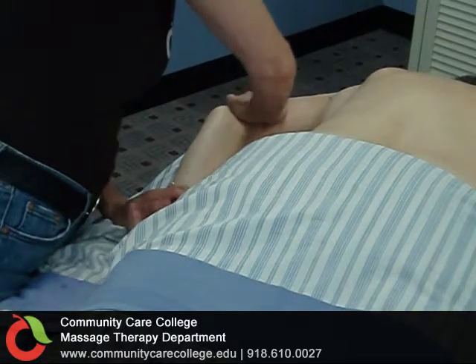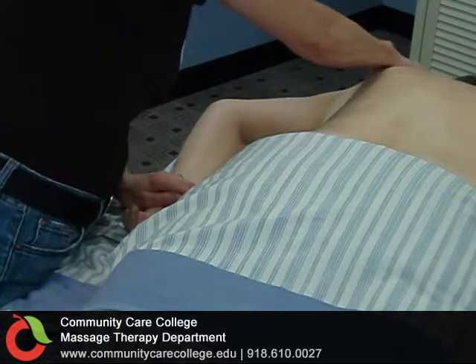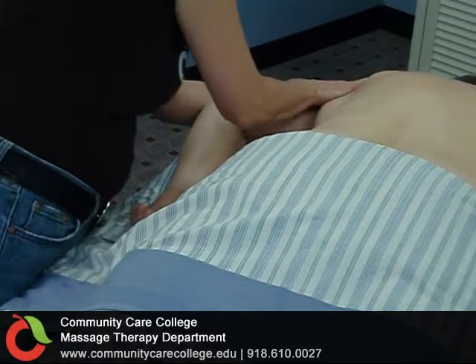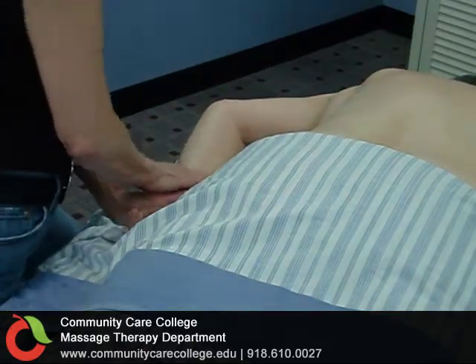This is the Community Care College Massage Therapy Program Level 1 Efflerage Massage of the Posterior Arms. The first stroke for the posterior arms is efflerage, a gliding stroke that goes all the way from the wrist through the arm and ends at the shoulder.